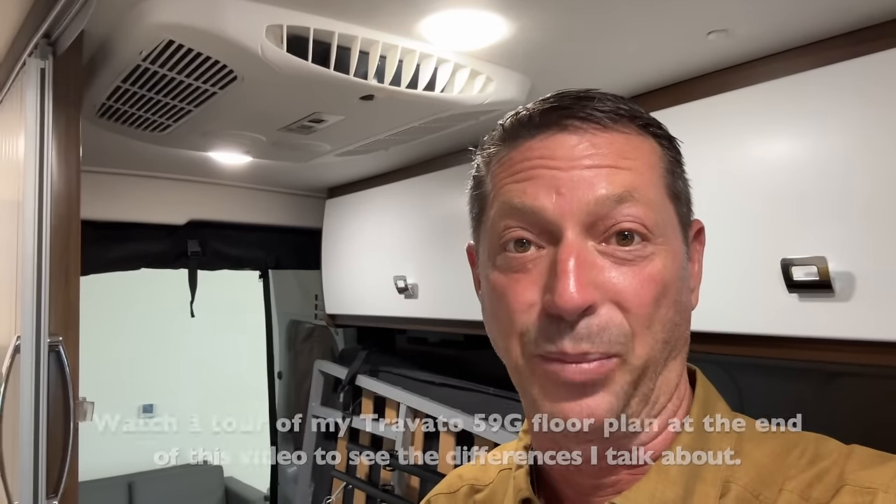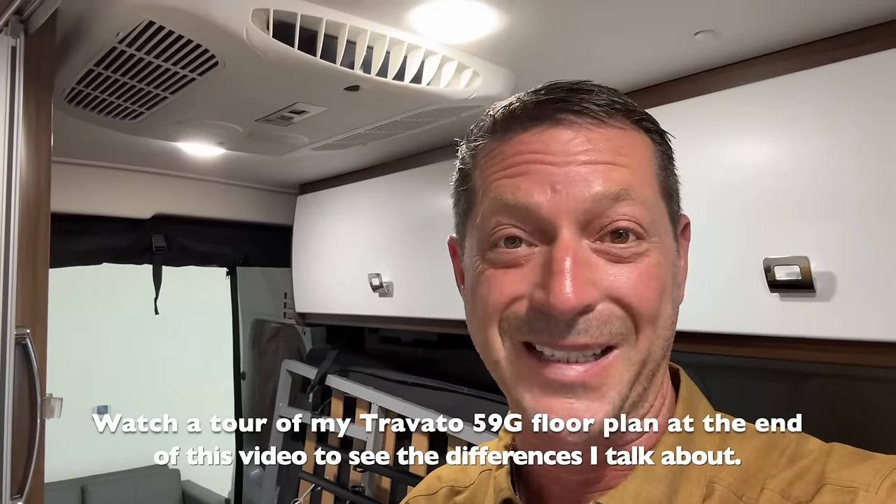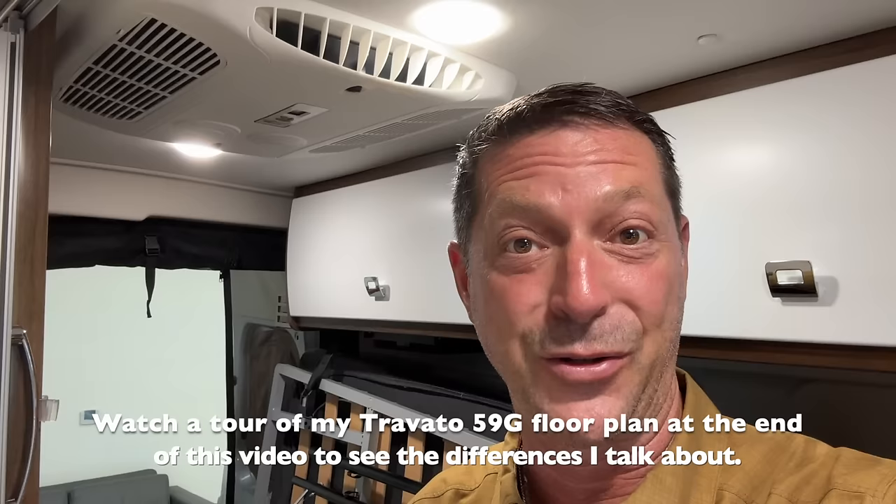I made a lot of complaints when this floor plan was first introduced because it really lessens the functionality that I'm so used to in my 2019 Winnebago Travato. For those of you that have the floor plan that I have, you know what I'm talking about. For those of you that have bought this based on what I had, you kind of know what I'm talking about. Now, some of you love this floor plan as it is, which is great.